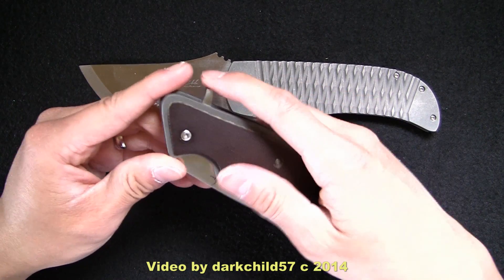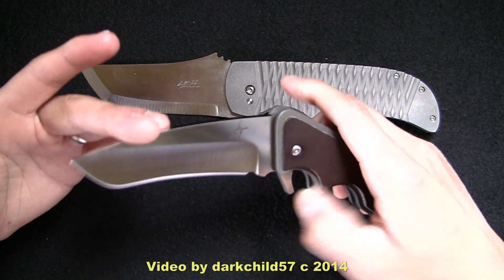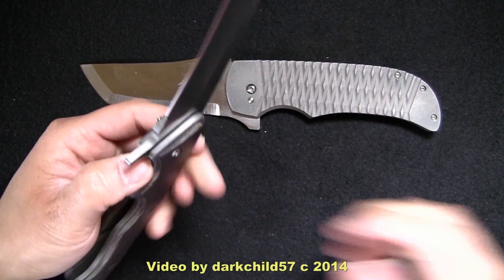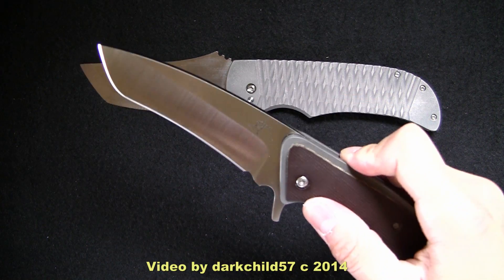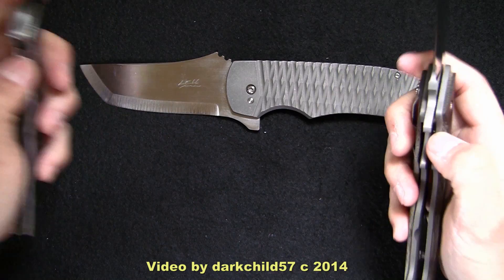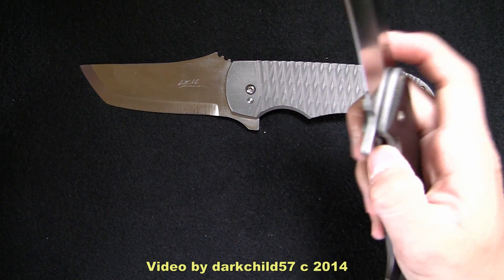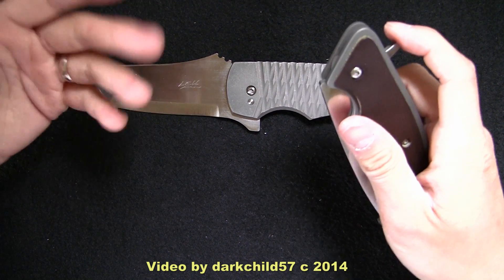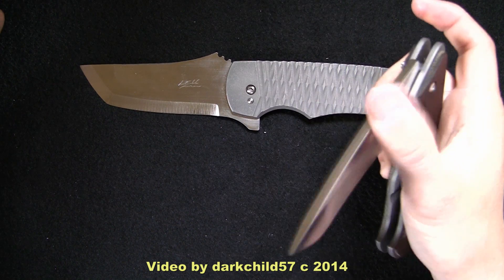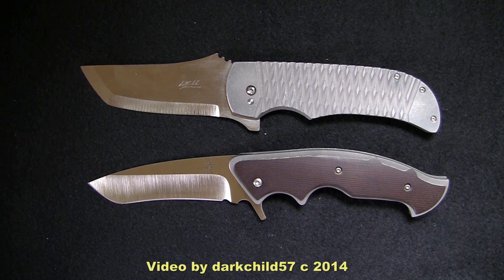The only one I've had that is this large to rival it would be my Greg Lightfoot Full Contact Fighter flipper. This version is actually on Teflon washers, I believe — not bearings. But it still flies out with authority. Not bad at all for a knife without a bearing system. It also has a very quiet, muted lockup. I love the extra sounds this knife makes whenever it locks up — it's got kind of a double clicking sound that makes you feel like something's working inside of it, which really isn't. It's just a detent ball.